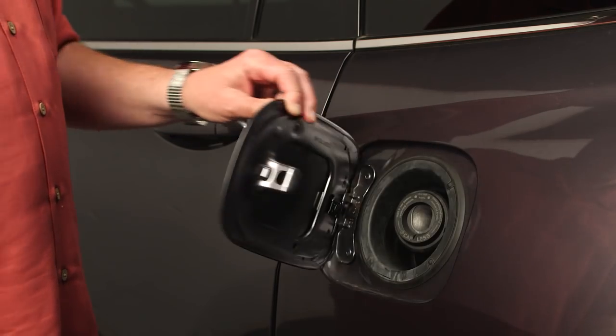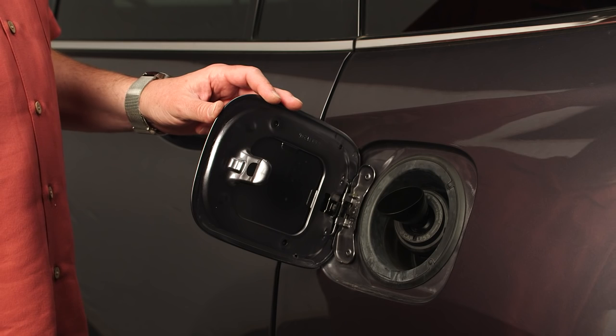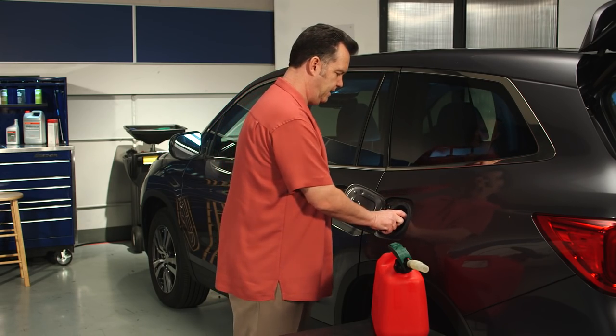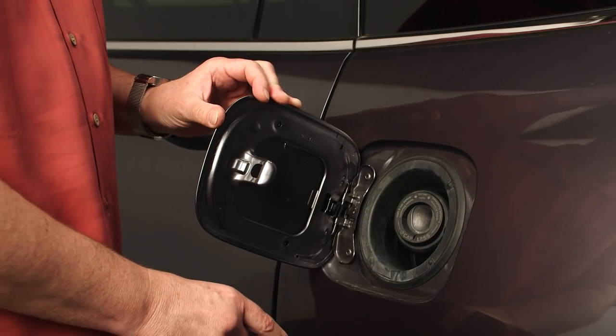To use the funnel, open the fuel fill door and insert the narrow end into the capless fuel fill opening. Be sure to push it all the way in. Since the opening is spring-loaded, a partially inserted funnel may pop back out.